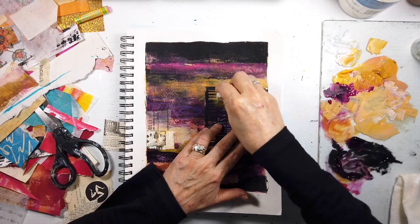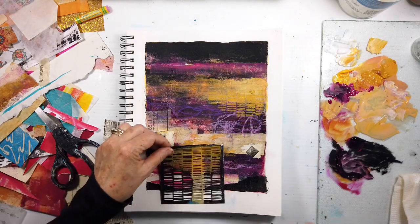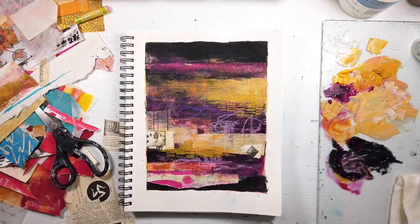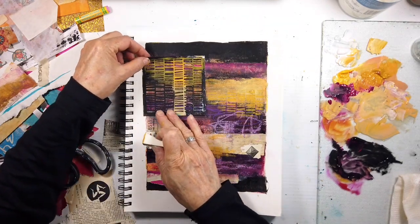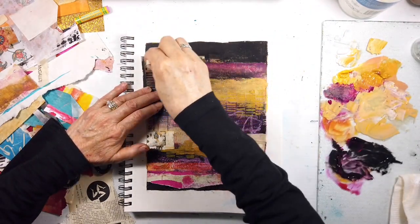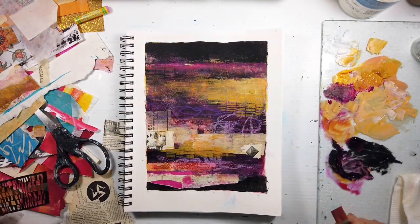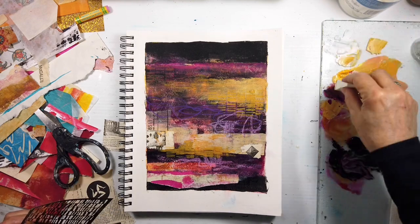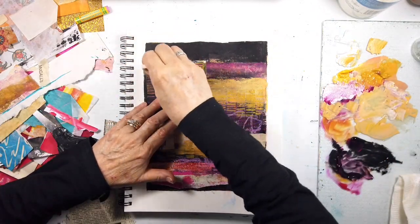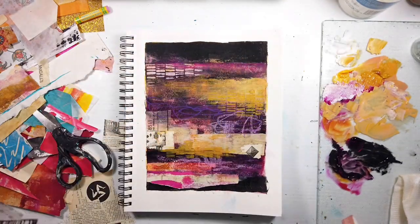Here comes some stenciling. If you want to add subtle pattern or visual texture - actually physical and visual texture - to your work, use stenciling near something of a similar value. Especially if you're liking your intuitive composition that's turned out, you won't change it. See how I just stretched that a bit more? The eye now comes down, using overlapping. I've just realized that's what's happening and I want to do that more in my work.